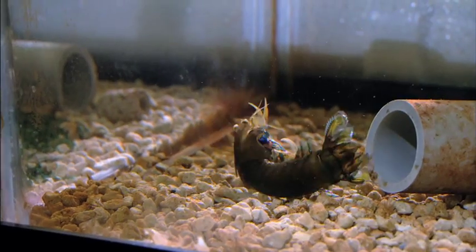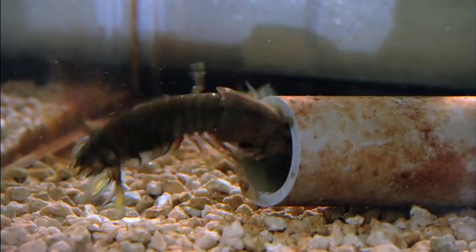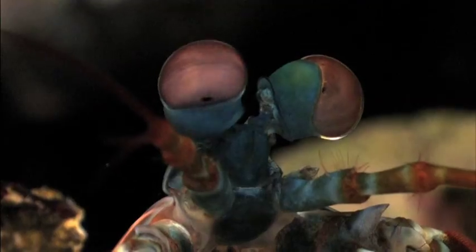The mantis shrimp's awesome power can hole a crab's shell with a single strike. Potential predators can also be on the receiving end — and that includes us.